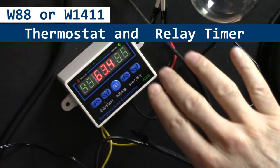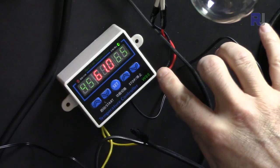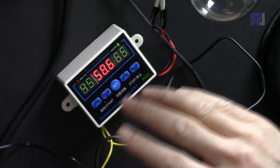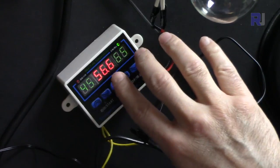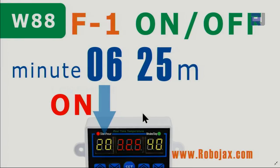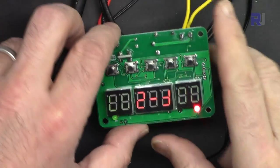Hi, welcome to the product tutorial by Robojax. In this video we are going to learn how to use this W88 / W1411 thermostat as a heater controller, cooler controller, or incubator. It can also be used as a timer to turn something on, turn something off, or both. It has four features — let's get started. It is now connected to power.